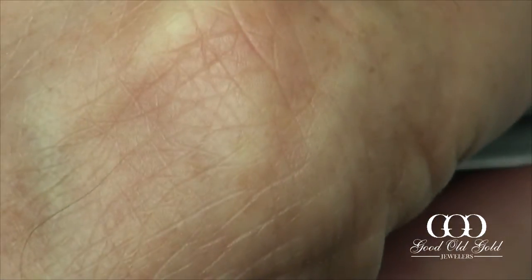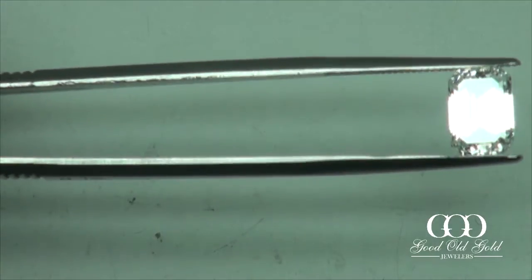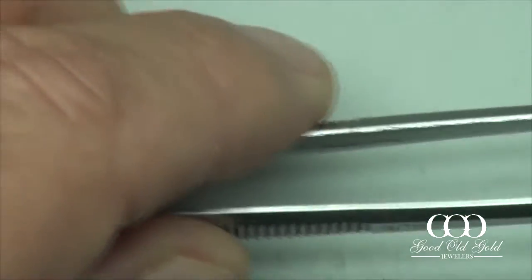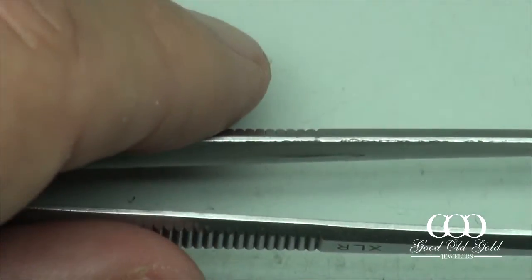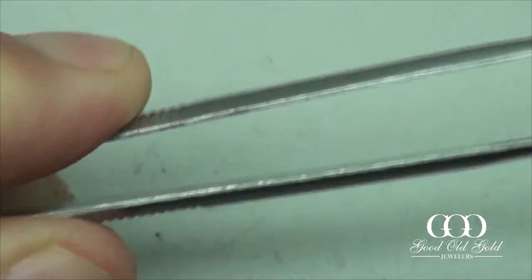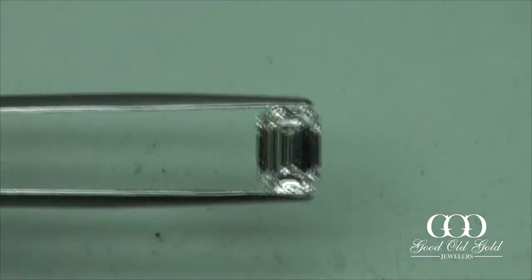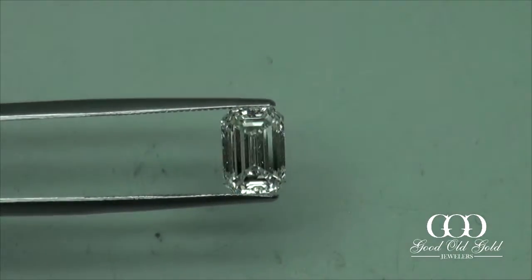Last but not least, this is another one a little over 2 carats — in I color, just like the last one, but in a VVS1 as opposed to VVS2. As any of you who've been watching my videos for a long time know, the clarity has absolutely nothing to do with the optics or the cut, unless you're getting a clarity so heavily included it's going to impact transparency — but that's never the case with VS's and VVS's. This is a good looking one. We're getting good patterning, a nice step patterning off the belly, and nice clipped corners.